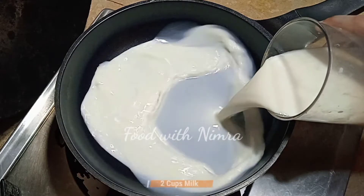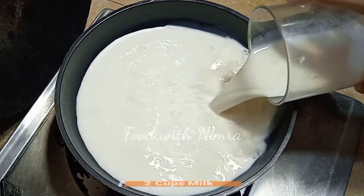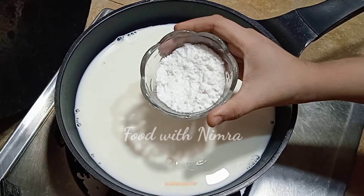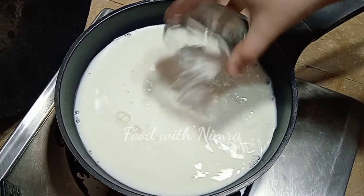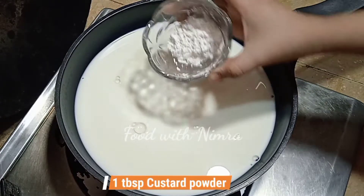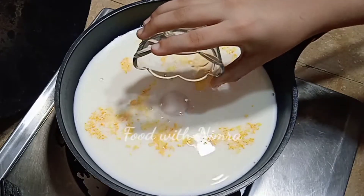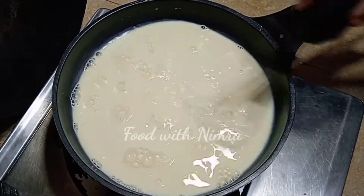First of all, we will prepare the custard. I have taken 2 cups of milk. You will mix everything well without turning on the flame. We will add sugar — you can adjust to taste. I will add one tablespoon of custard powder. Mix it all well, then we will turn on the flame.